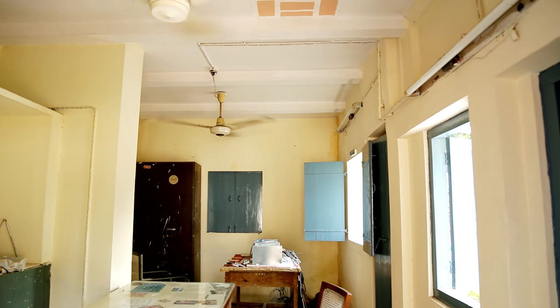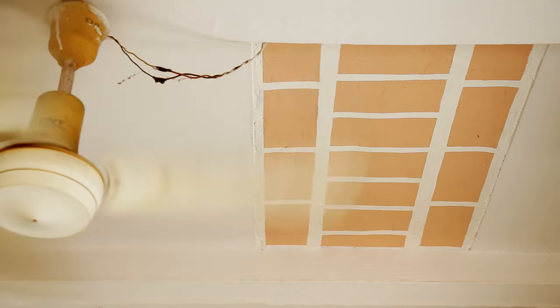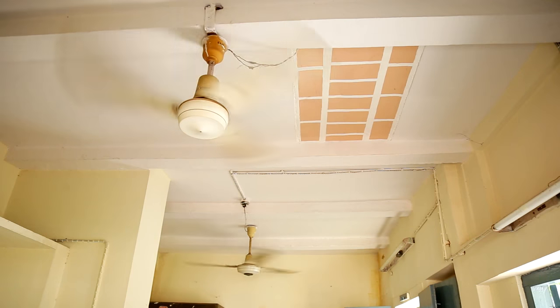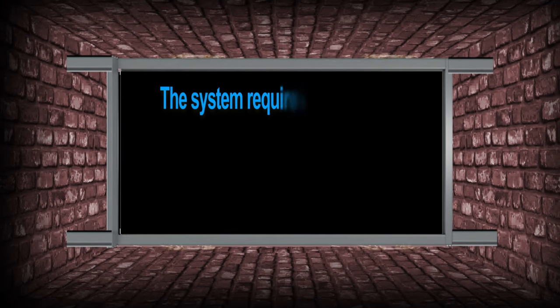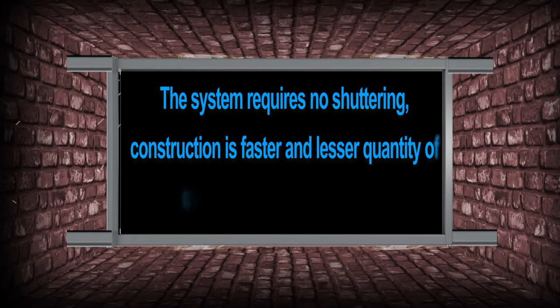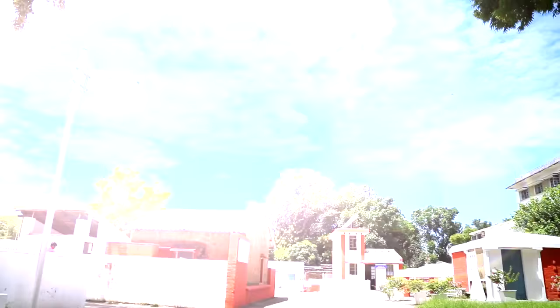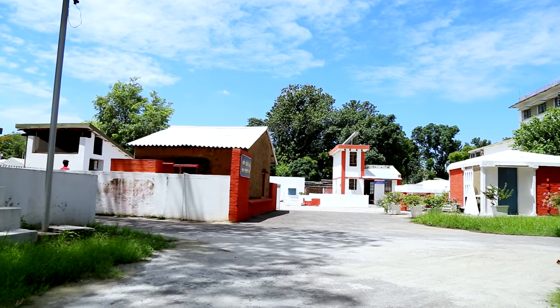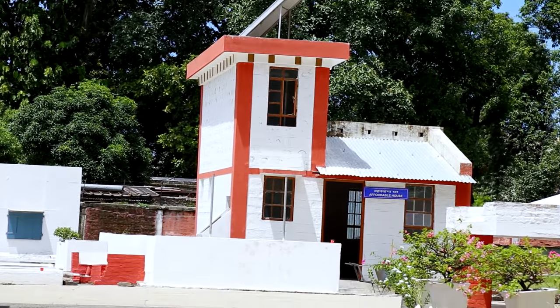Simplicity, economy and ease of adoption are a few characteristics that make this prefab brick panel system for roofing and flooring a great success. This system requires no shuttering, construction is faster, and a lesser quantity of cement and steel is required. This type of roof is almost 25% cheaper than an RCC slab in the plains of Northern India.